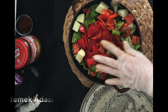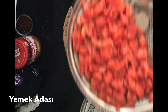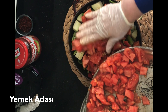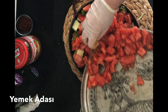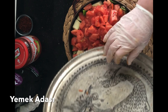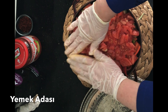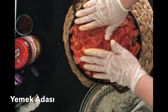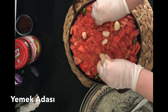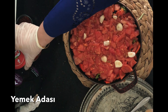Bu şekilde elimizle bastırıyoruz, güzel yerleşsin. Üst katmanına da kabuklarını çıkardığımız, normal yemeklik doğradığımız domateslerimizi yerleştiriyoruz. En üstüne de sarımsaklarımızı yerleştiriyorum; kalan sarımsaklarımızı da ekliyorum, toplamda iki baş kullandım. Bir baş da kullanabilirsiniz ama sarımsak bol olmalı; daha lezzetli olur. Sarımsakları doğramıyoruz.